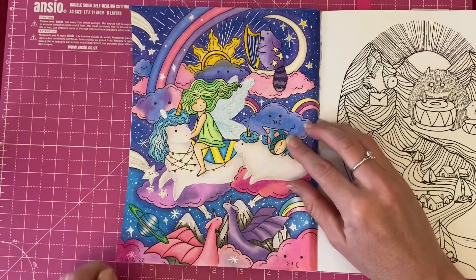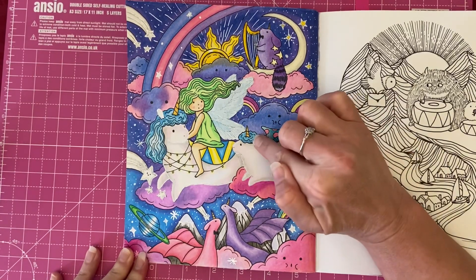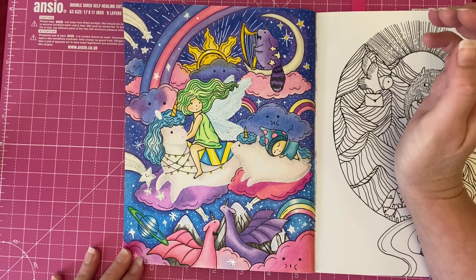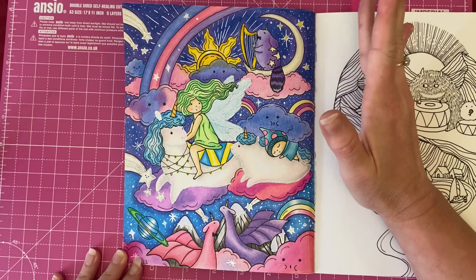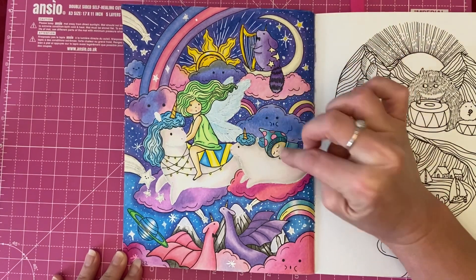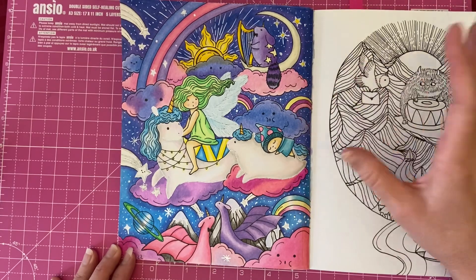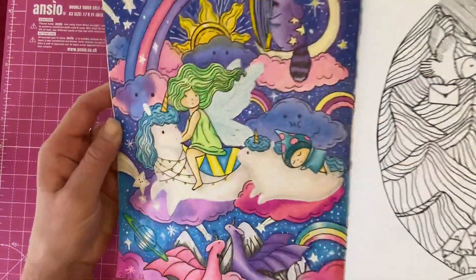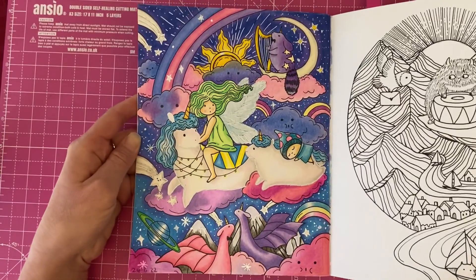I used the Castle Art pencils for everything including the background, and a gold gel pen to fill in the unicorn horns because I wanted them to be nice and gold and sparkly. For the background I did a gradient effect — darker blues on one side, getting lighter in the middle and lighter again at the bottom, just to break up the background. I quite like her fairy wings too — they look really cool.